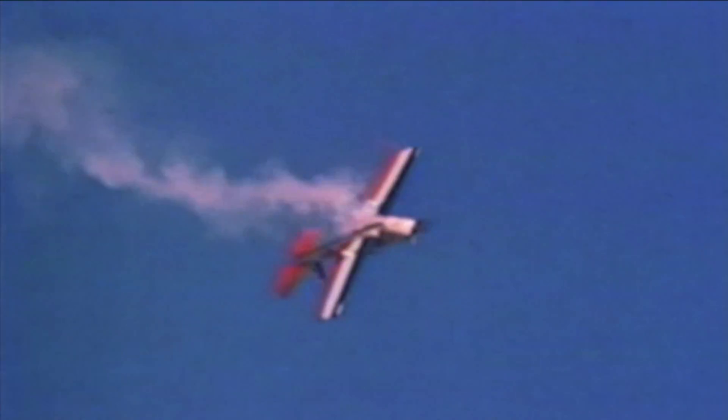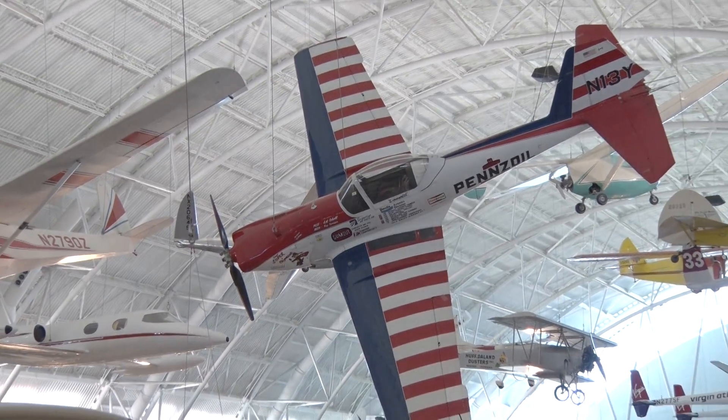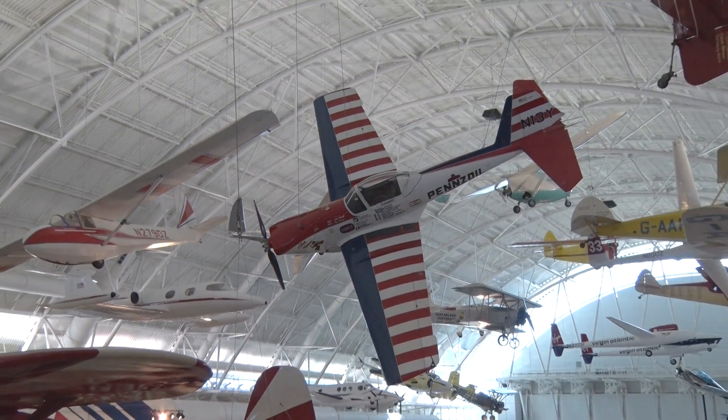Pulling up to eight positive Gs. The Super Chipmunk was a fully aerobatic aircraft and we wanted to hang it at a very dynamic angle, so 60 degrees of bank shows that. It was a bit of a challenge to get it into that position, but that's what we think gives us the real wow factor.